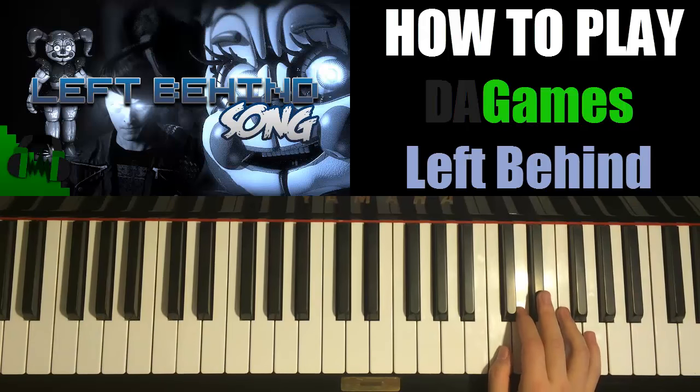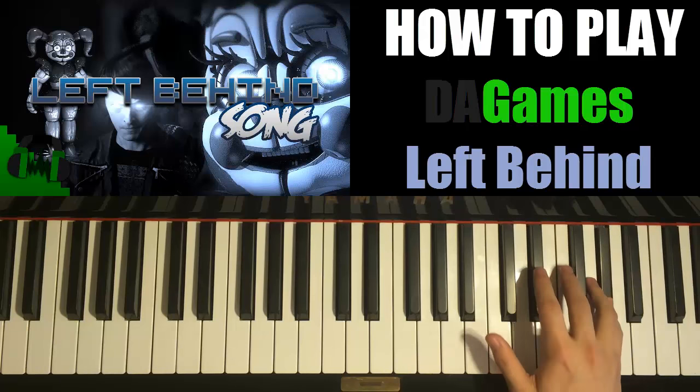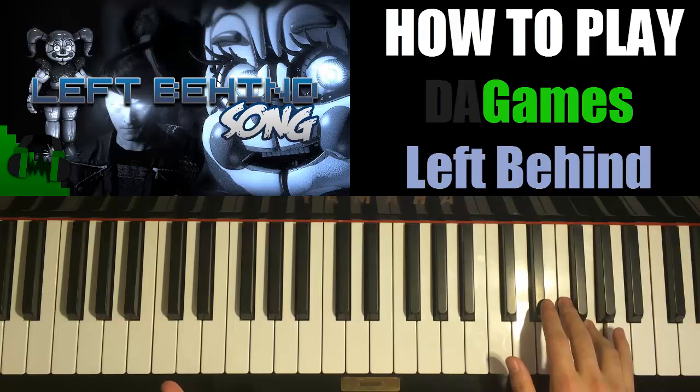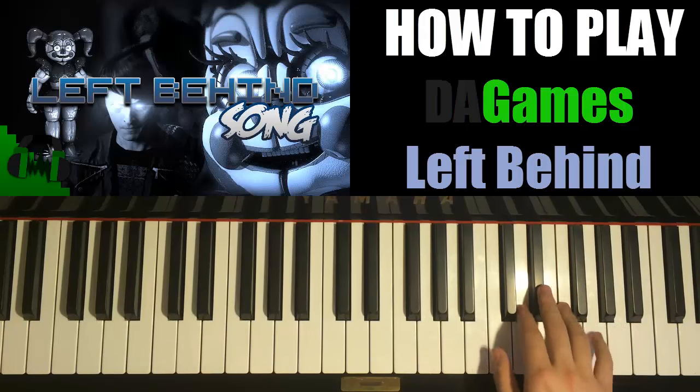So with that in mind, let's go ahead and do the second part of the chorus. The right hand goes E flat, F, E flat, F, A flat, F. And then three G's — one, two, three — and then another F and then another G. So it's fast: G, G, G, F, G.